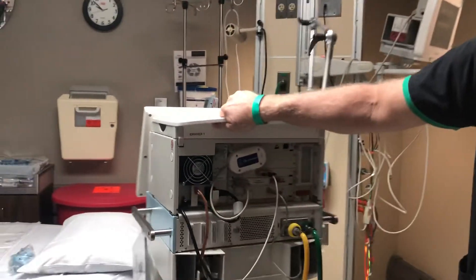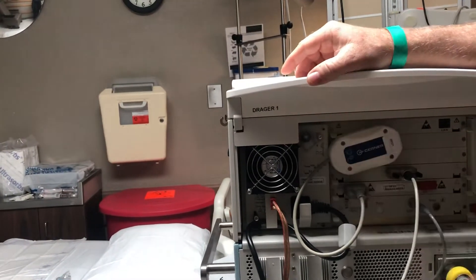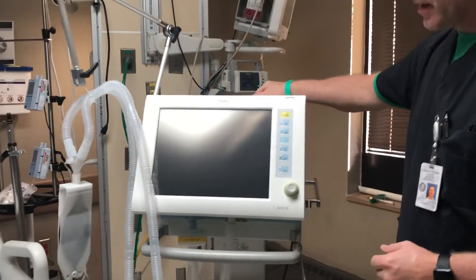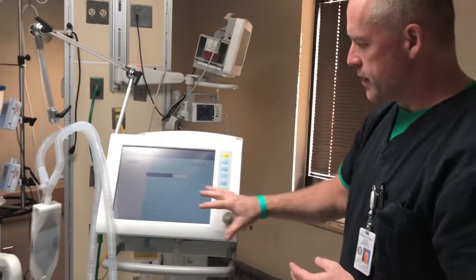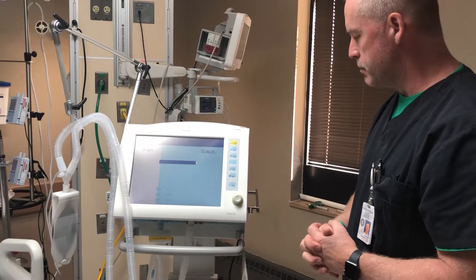Here in the very back of the ventilator itself is the on and off switch. We'll go ahead and turn it on. It'll alarm a little bit. It does a quick self-test, running through all the screenshots and also the lights for the other buttons as well.